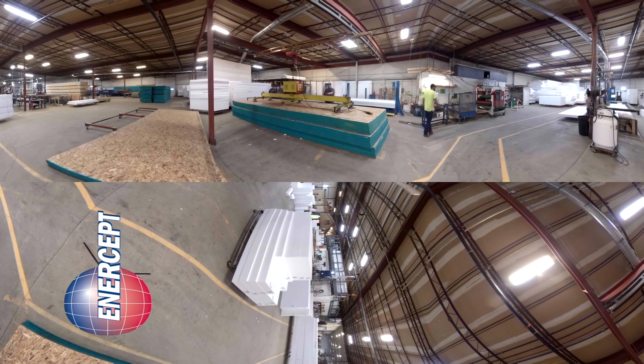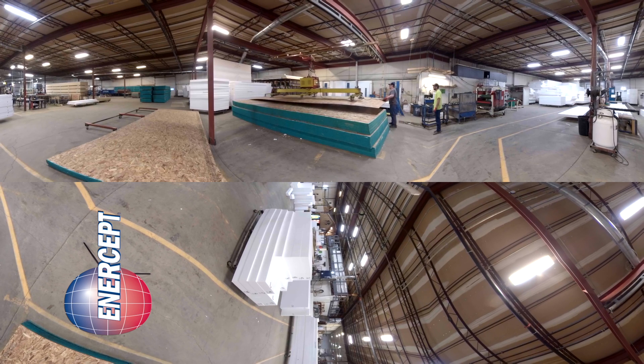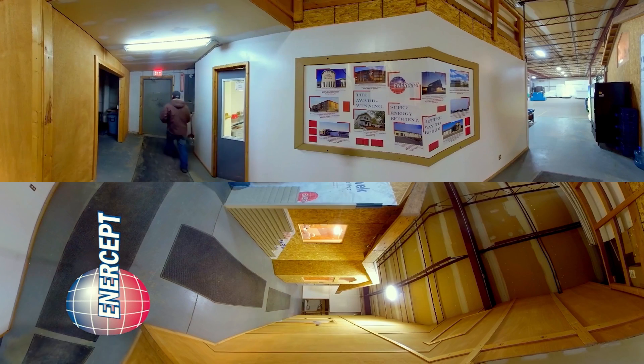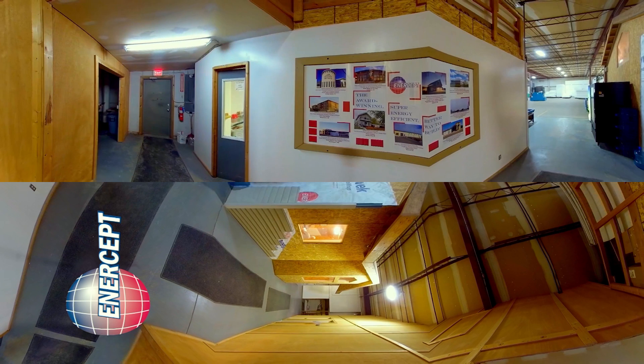What you're looking at here is our jumbo lamination line. In this area, Kyle and his team are going to laminate the panels that are 8 feet wide and up to 24 feet long, all in continuous sheeting. They're going to be laminated here, set up, and then will be cut on the Hundiger that we looked at earlier. The board you see in front of you shows some of our award-winning projects. Just by looking at this, you can see the broad range of different projects that we do — everything from ag buildings to a dentist's office to a veterinarian clinic. We do all types of projects.